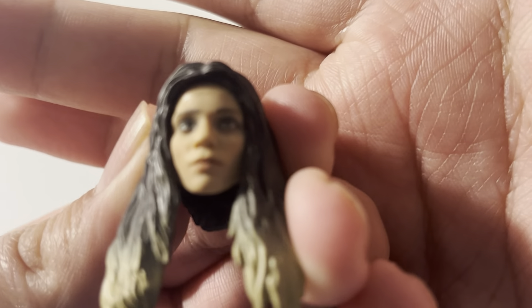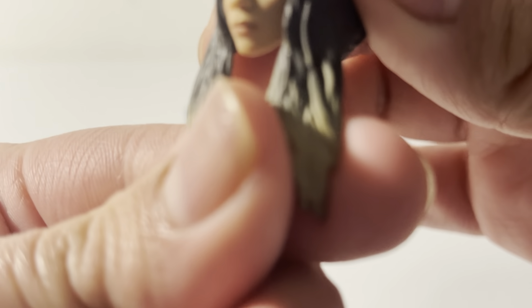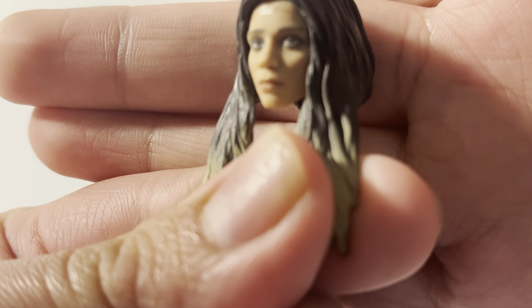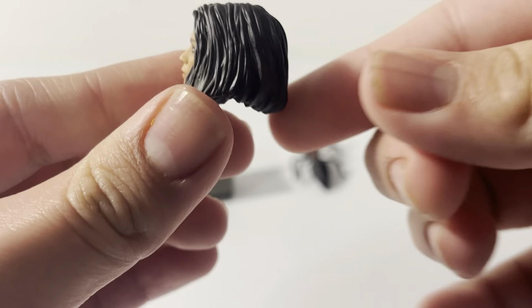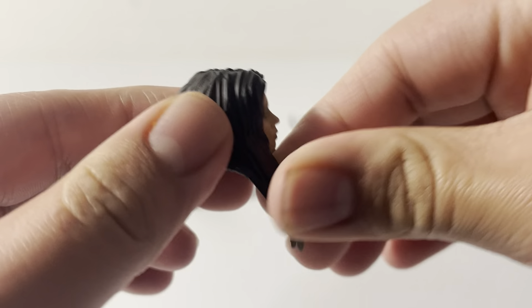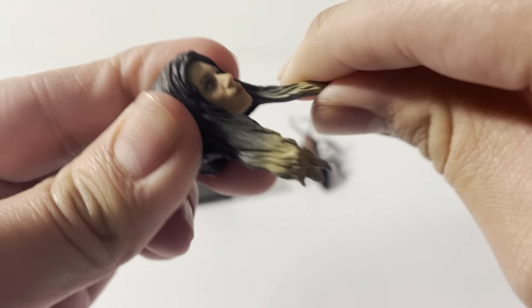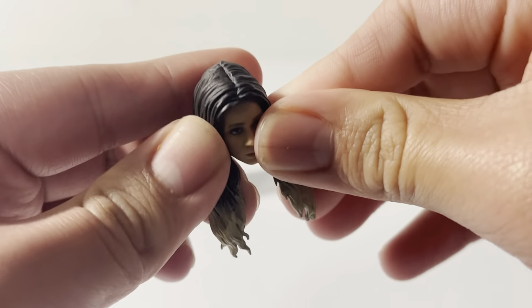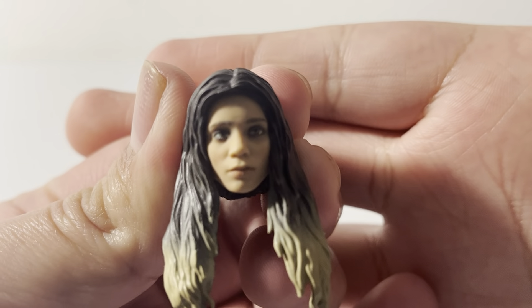Next up we have the alternate head accessory for Ghost. She has this long hair in the front with some nice line sculpting. The hair is kind of rubbery — you can move it, it's a bit stiff — so you want to be careful those pieces don't tear off or break.